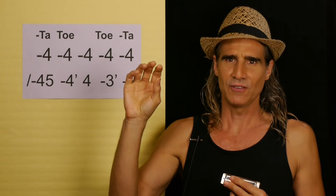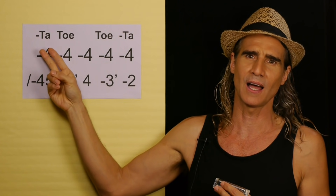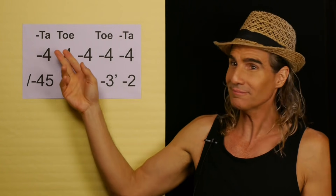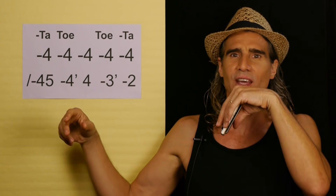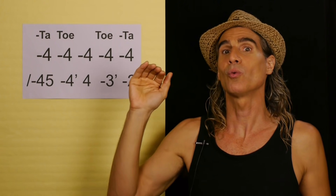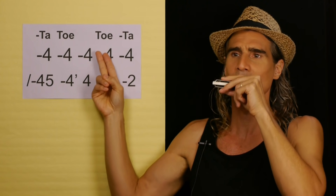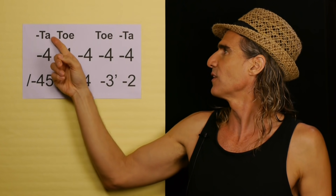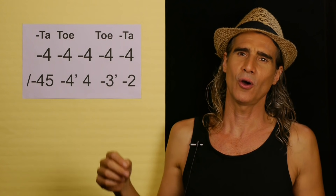Let's do the rhythm harmonica. A downward arrow means draw. We say 'ta' on holes one and two draw at the same time. The new thing we're adding here is: get your C harmonica - good idea to rinse your mouth to keep it clean. We say 'ta' playing holes one and two draw, and 'toe' playing holes one and two blow. If there's a negative sign it's draw; if there's no negative sign it means blow.